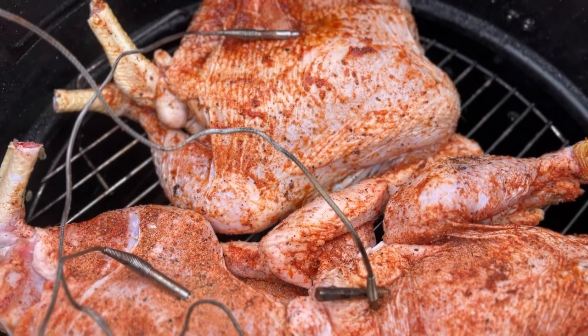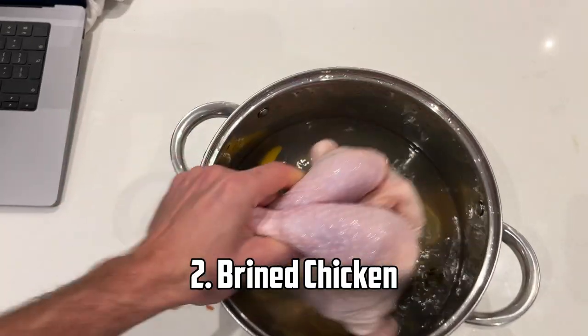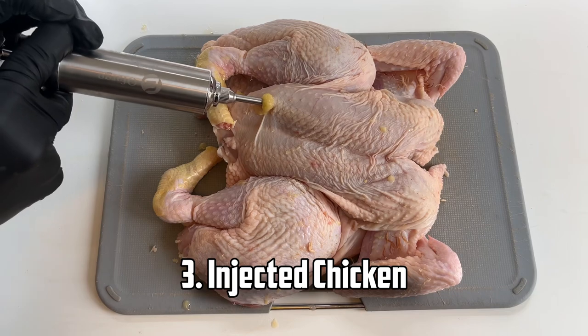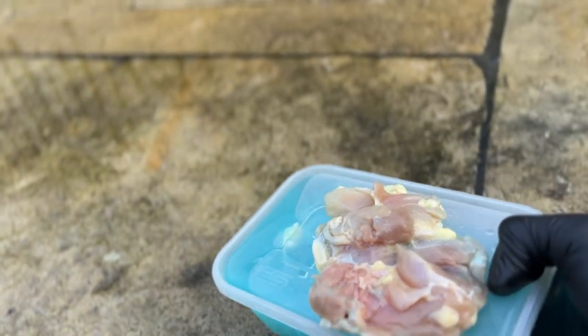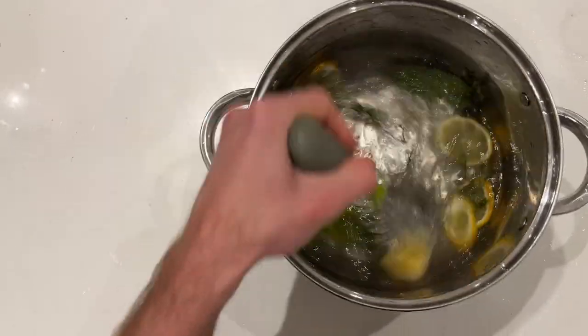For this experiment I'm going to cook three chickens. This is our control chicken which will have no seasoning. This one's going to be brined for 24 hours, and this one we're going to inject a marinade into. I've also got a few chicken thighs which I'm going to brine and inject with the addition of copper sulfate. I'll explain a bit more about that in a moment, but first I'm going to make up a brine.